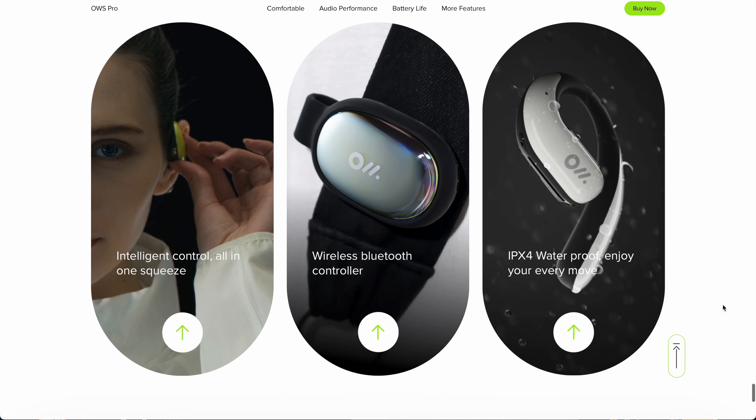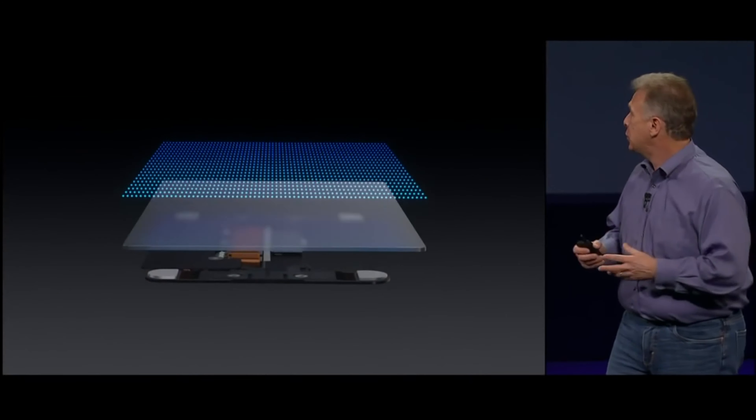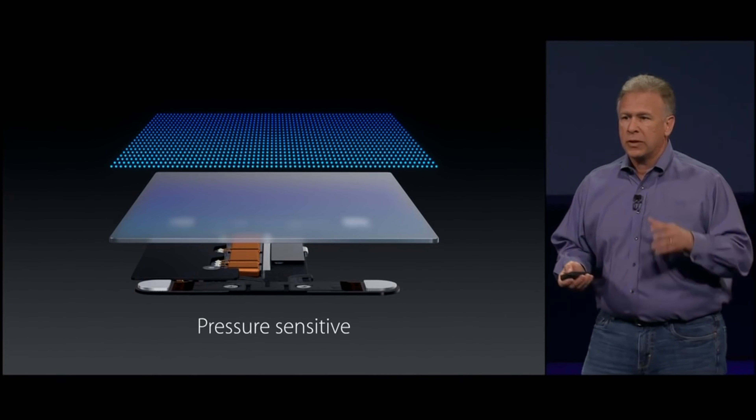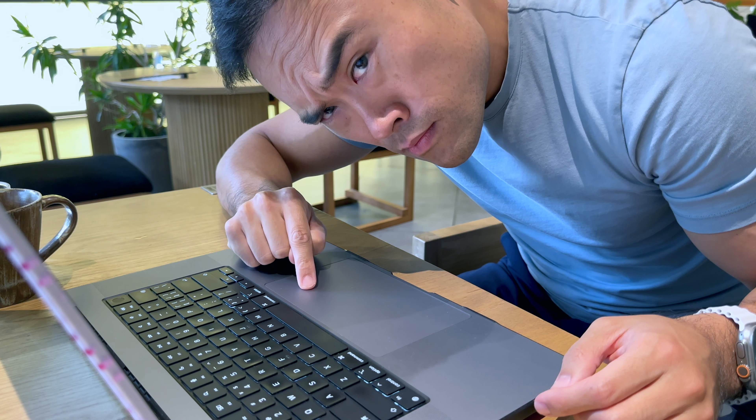It's buried at the bottom of their website, almost like a footnote. This feature works really similarly to the force touch trackpads that first debuted on MacBooks in 2015. Remember when those first came out? It was almost like you couldn't believe there wasn't a physical button on the trackpad because the haptic feedback was just so realistic. This is a big improvement over other touch control products, even its older brother the OWS2.